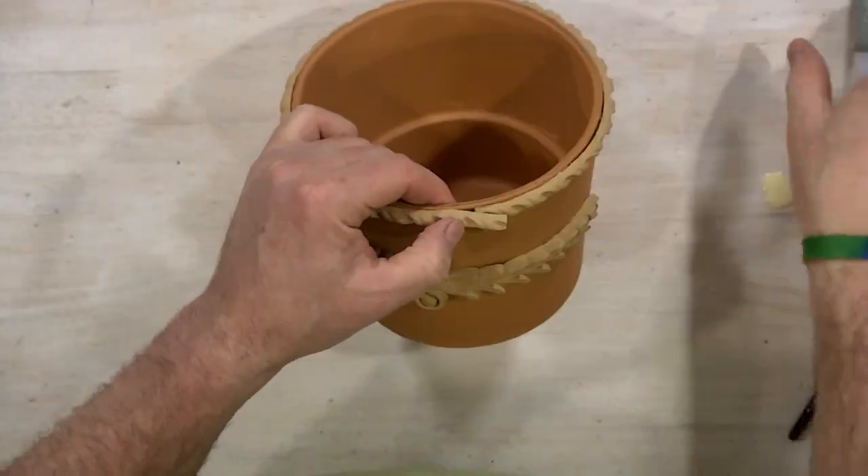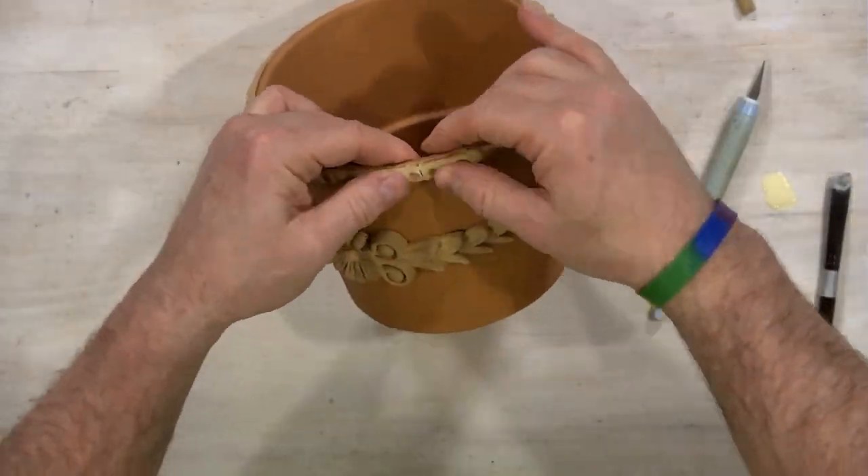I'm going to heat that up so I can cut it right at the point. Once it's done I'm going to add a little glue at the end, and there we go.